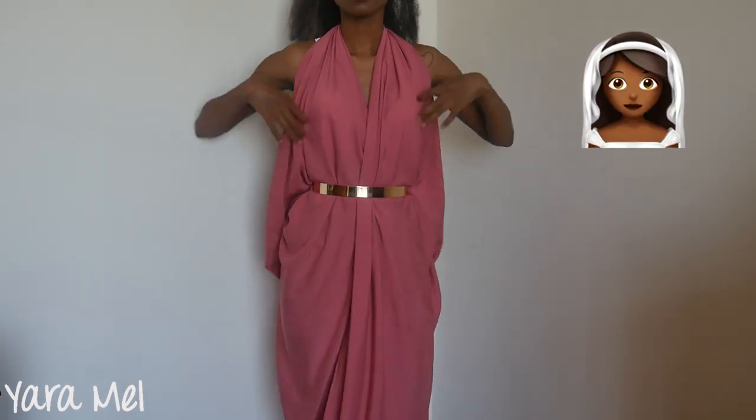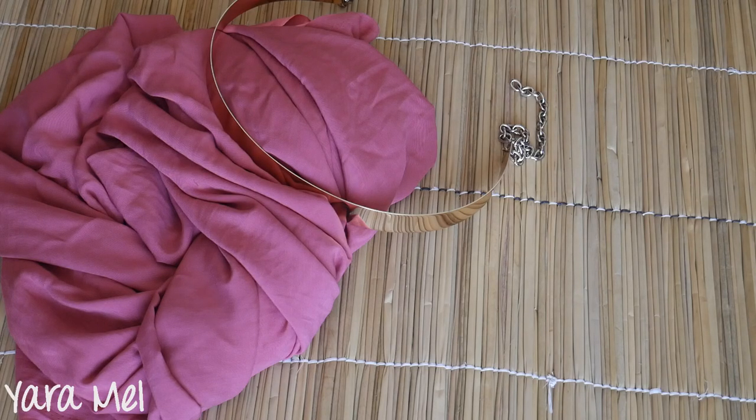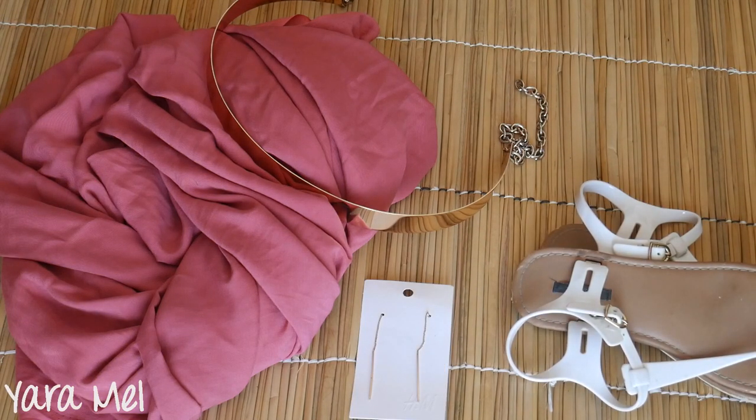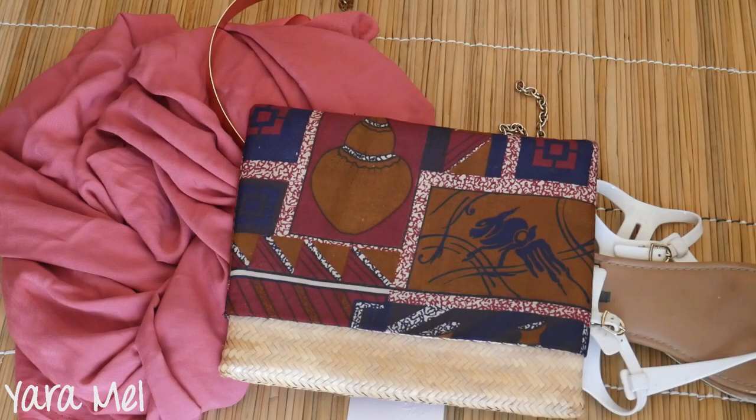I want to get married in this — just kidding, I don't want to get married. The belt makes the look very glamorous, but I still want it to be casual. So I'm going to wear these white thong sandals, these simple but glam gold earrings, and a small bag because the dress is already too empowering. This is an African handmade clutch that I love. And here we go.